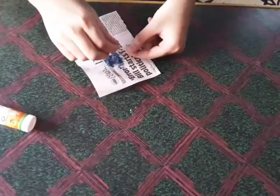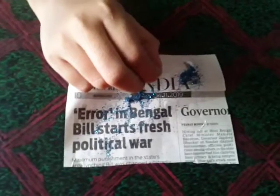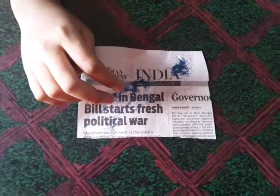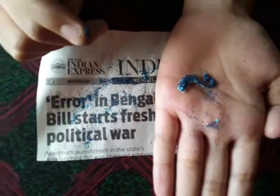Now let's apply the favicol, then take the glitter powder and sprinkle it on the favicol for the full head. See, now the peacock head is ready.